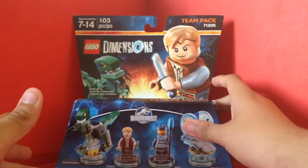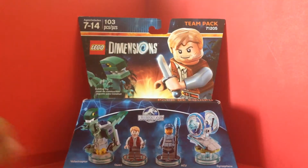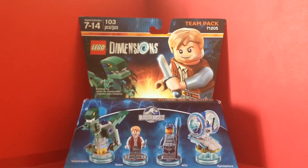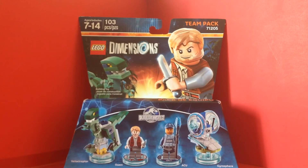So there is the LEGO Dimensions Jurassic World Team Pack. It's good — coming soon on my main channel, Juan Aguilera Reviews369. And also there will be a timelapse building set up on this second channel. I hope you guys enjoyed my reviews — stay tuned for more videos every week on this second channel.